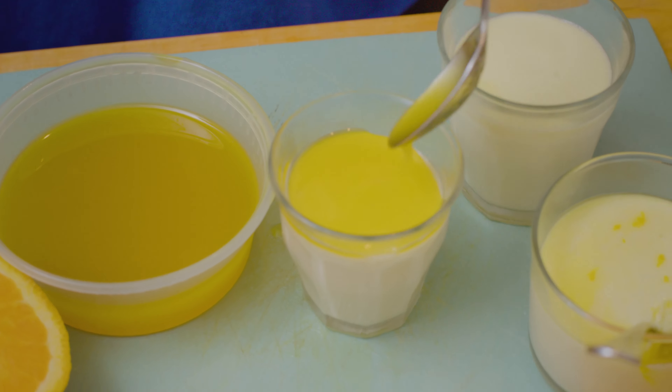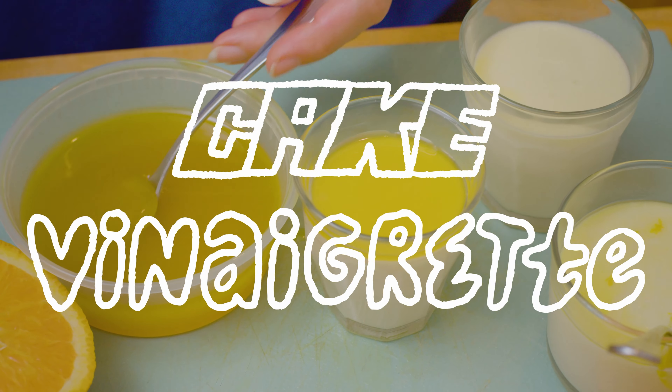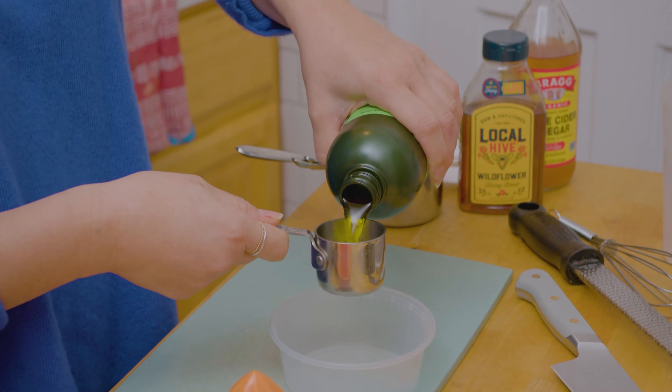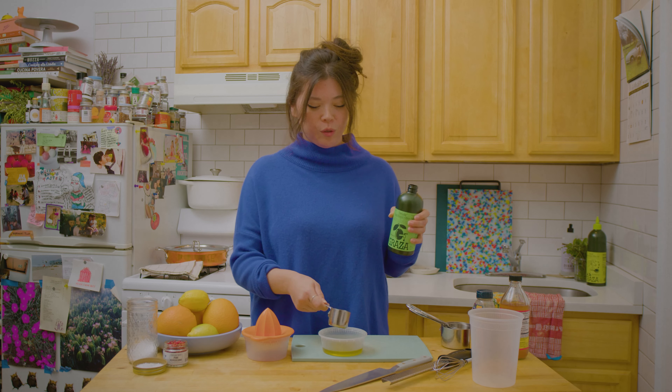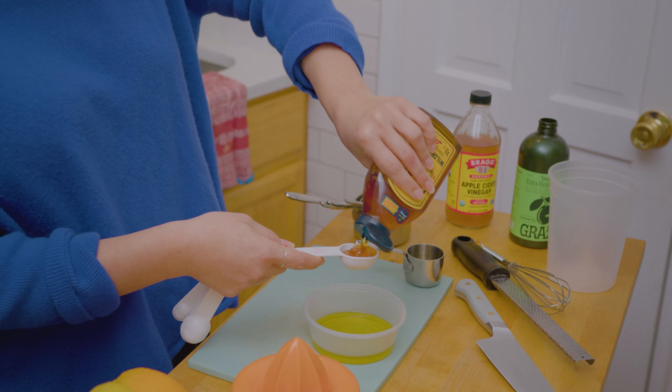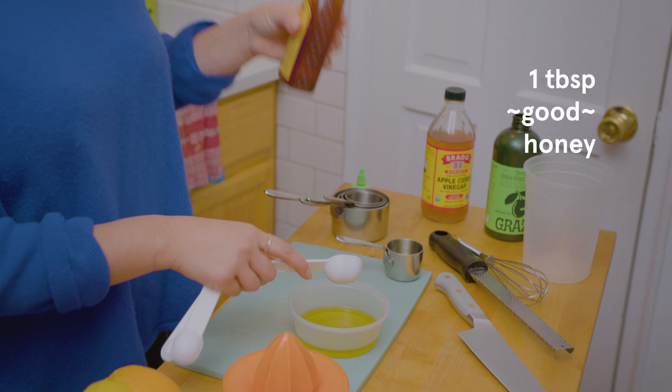The first component I want to start with is what I call a cake vinaigrette. This is just a quarter cup of drizzle, so add that right into a mixing bowl. Then we're thinking about how we're adding sweetness, so we just need about a tablespoon of good honey.